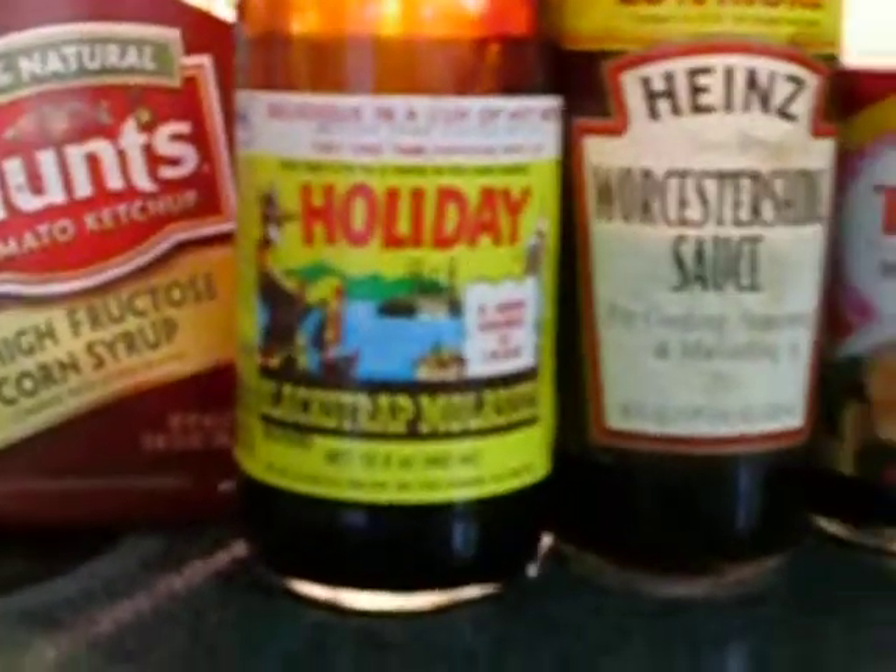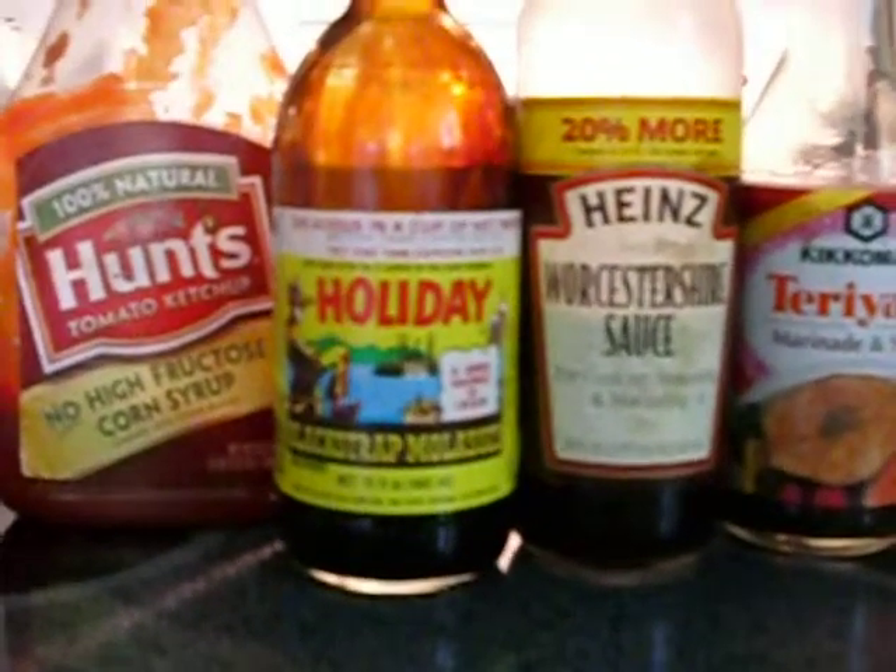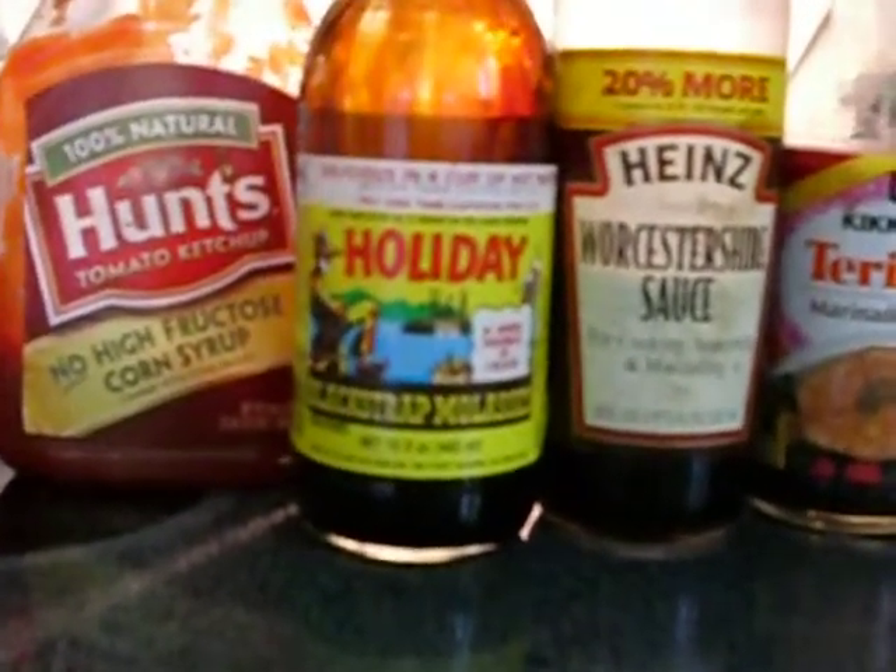Molasses is the core of A1 sauce and many other steak sauces, and it can be incorporated into your own homemade barbecue sauce. I really don't like the focus on this camera compared to my Casio, but this is okay anyway — got that in there.